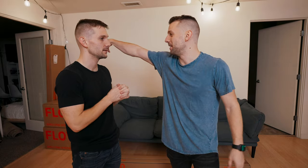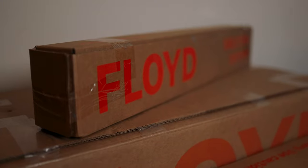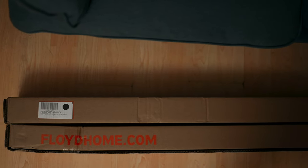So we have a lot of their stuff. We have the sofa, we've got two bed frames, we've got a table. So yeah, as twin brothers that just love Floyd, it was really cool that they reached out and wanted to send us their shelf, which we've been looking at for literally years.